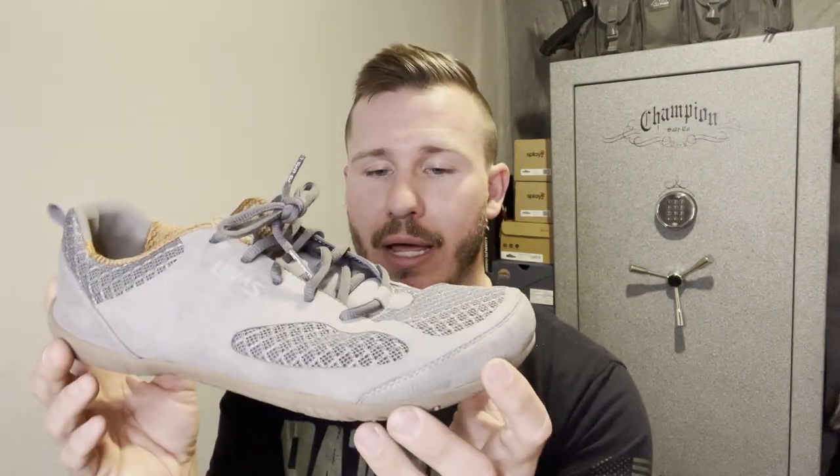A shoe with a 15mm stack height is going to feel very different in certain situations than one with a 5.5mm stack height. I trained for a half marathon in the Vibram Five Fingers up to about five miles, and then my feet couldn't take the shock from the asphalt anymore — the stack height just wasn't enough absorption. Then the LEMS Primal 2, with an overall stack height of 11.5mm, got me through the rest of my training and the race itself.